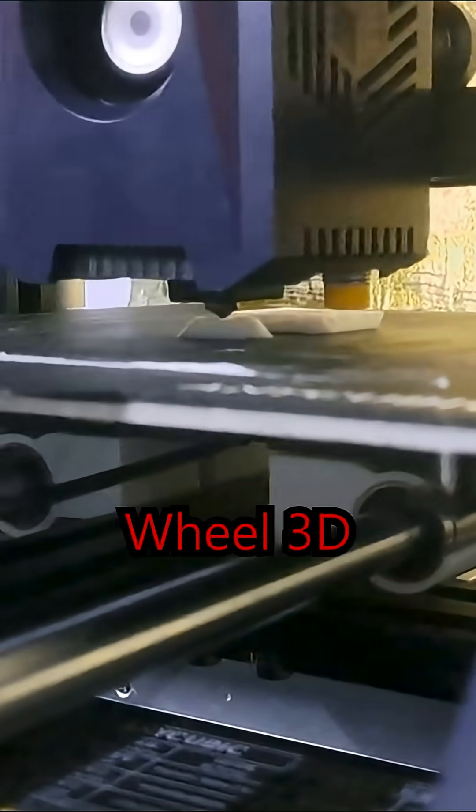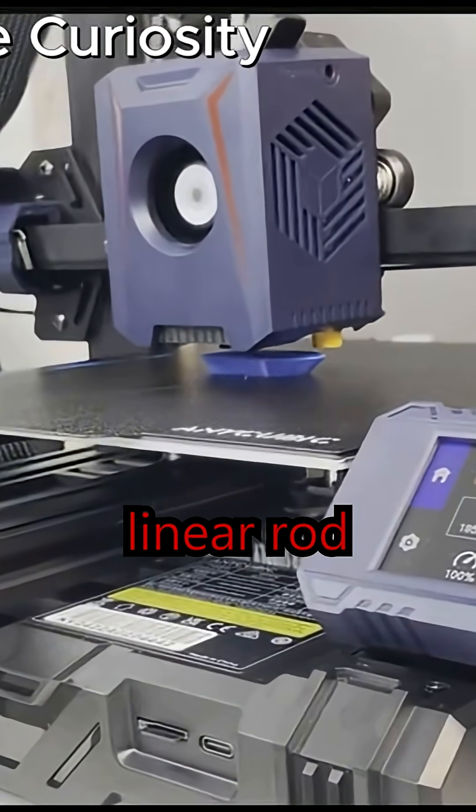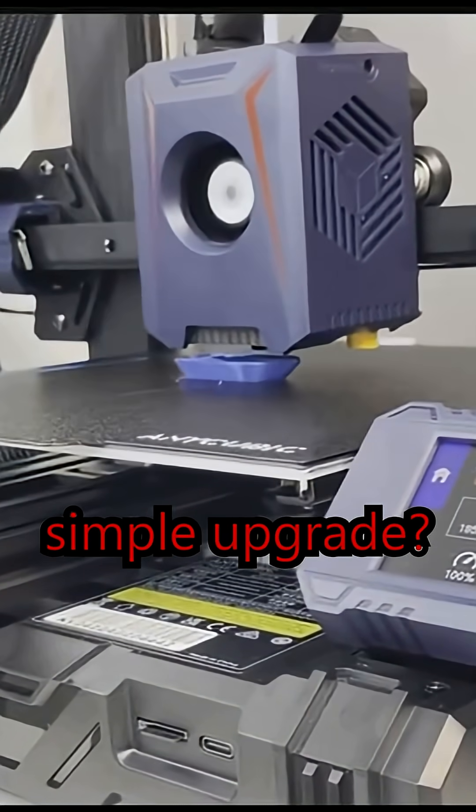Did you know you can turn a Y-axis Delrin wheel 3D printer into a linear rod printer just by using this simple upgrade?